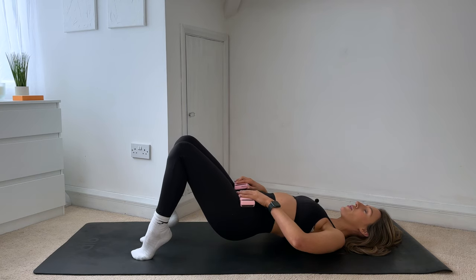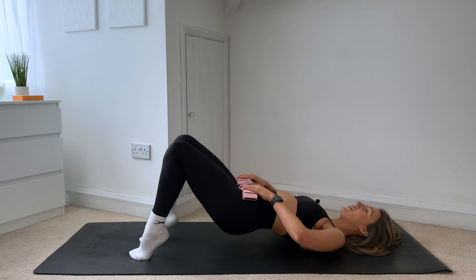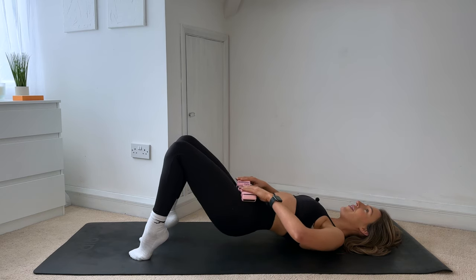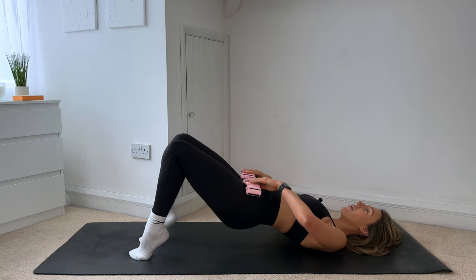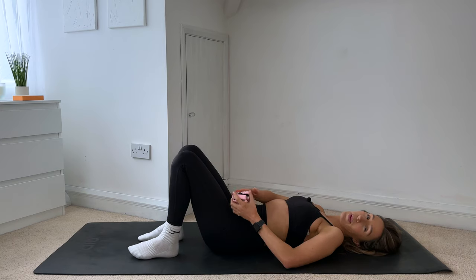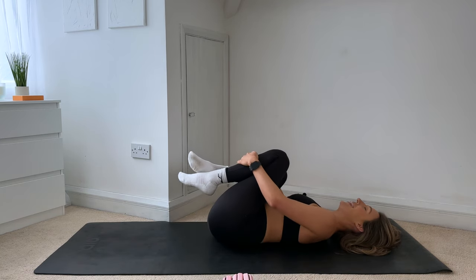You're going to float both heels off now. I just want you to give me tiny lifts to finish — lift and lift, for eight, seven, six, five, four, three, two, one. Lower the heels down, roll the spine all the way down. Just place those ankle weights to one side and rock from side to side. Good work guys.